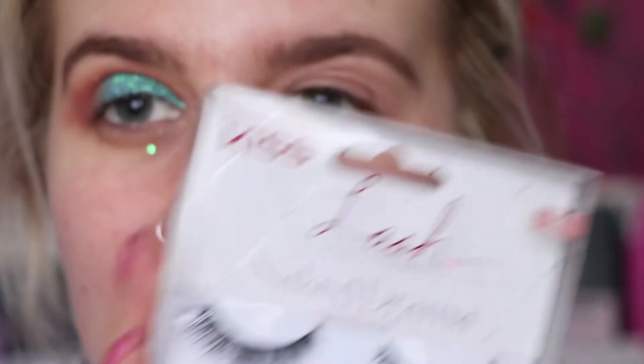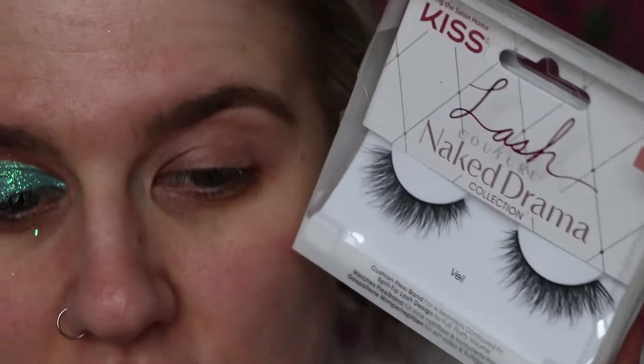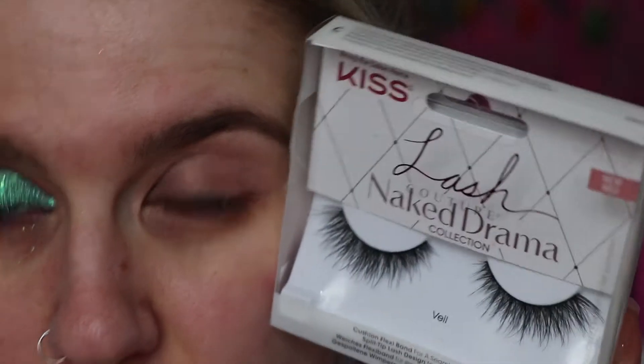I'm going to finish the other eye on camera and apply some lashes. I'm going to take the Kiss Lash Couture in the style Veil — I feel like they'll be super nice because of how they go out. I'll do that off-camera and come back, then we'll move on to the base.